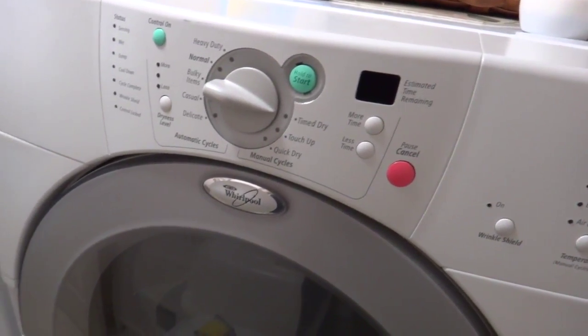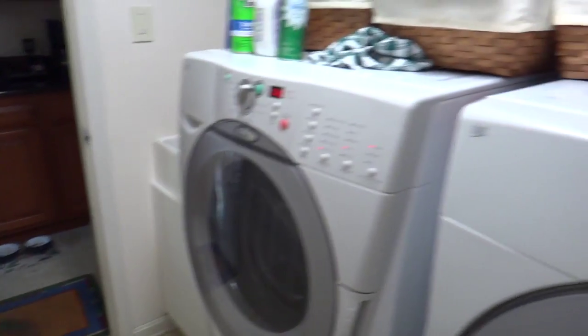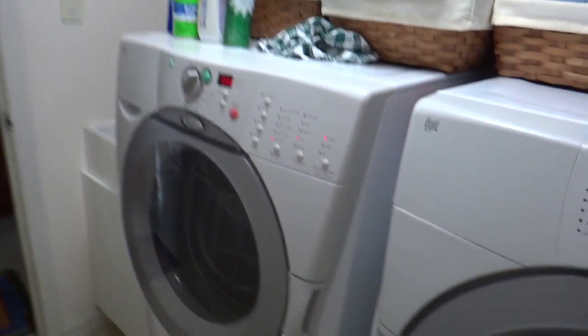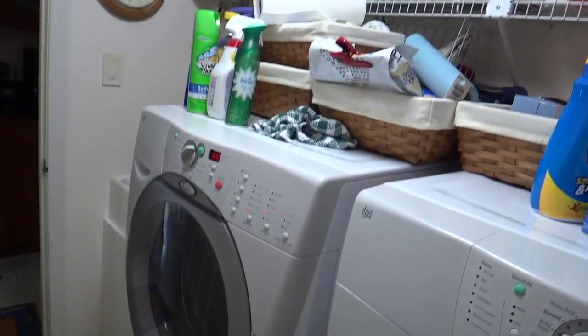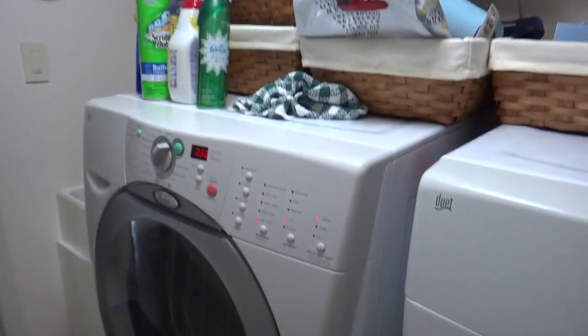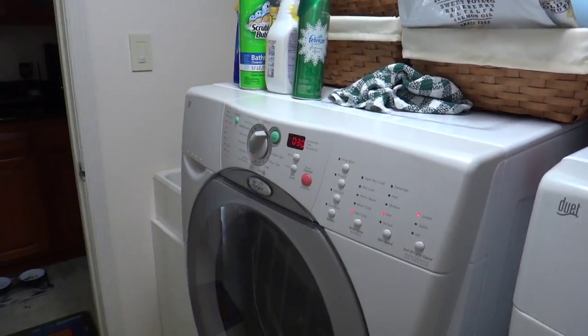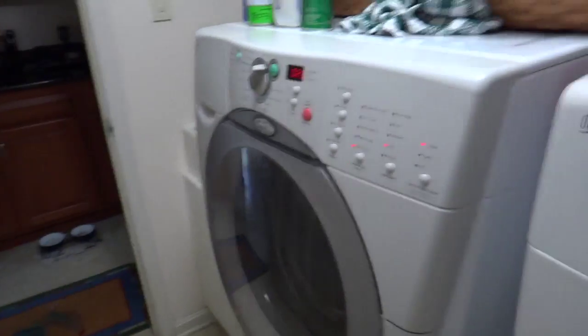Otherwise, what you should actually do is hang it up and just let it air dry, because that is the best way to care for these jerseys. You want to put them through as little trauma as possible so they last you for a very long time, because these Nike jerseys are lightweight. I'd say they're a little bit more sensitive than the Reeboks used to be, but that's just how you treat them. When this is done, I'll bring them back out and show you how to hang them back up.